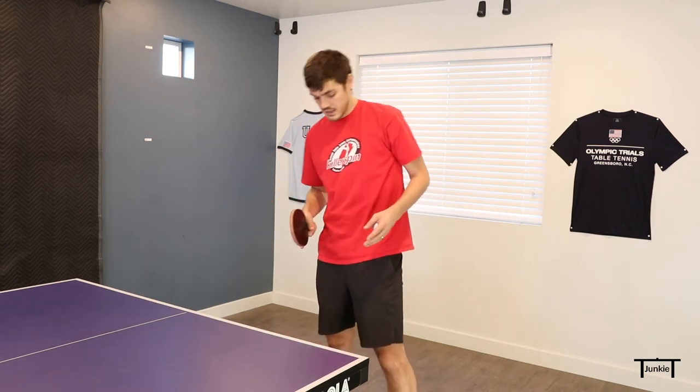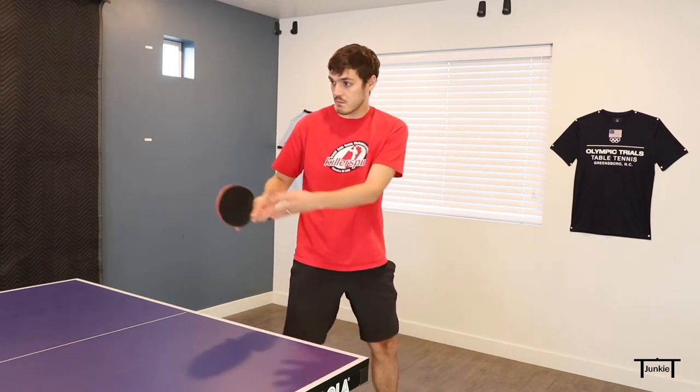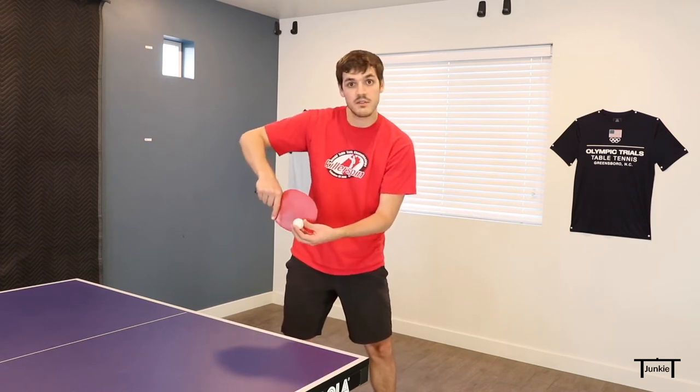Here's the same serve with a different stance. I'm going to be turning my body so it's facing perpendicular away from my target. This will allow me to get better side spin on the ball, because as I contact it, I'm going to be going forward and hitting the side of the ball.